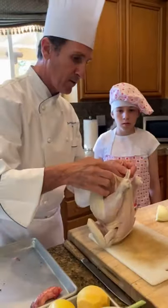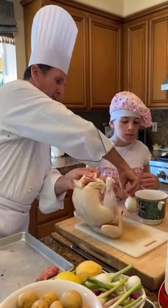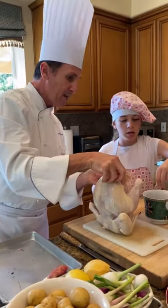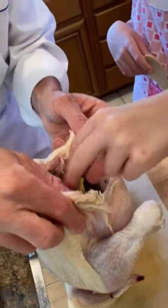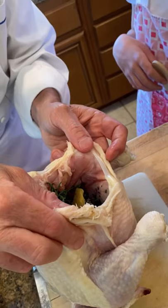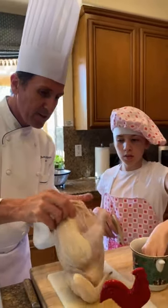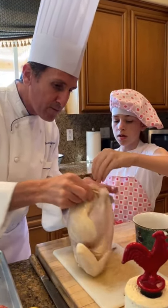Now put some salt and some pepper inside. Why is the salt pink? This is Himalayan salt — it's very natural and has a great flavor. It's from the Himalayas. You can also use sea salt, kosher salt, or any type of salt. Add about three to four big pinches and make sure you put it everywhere.